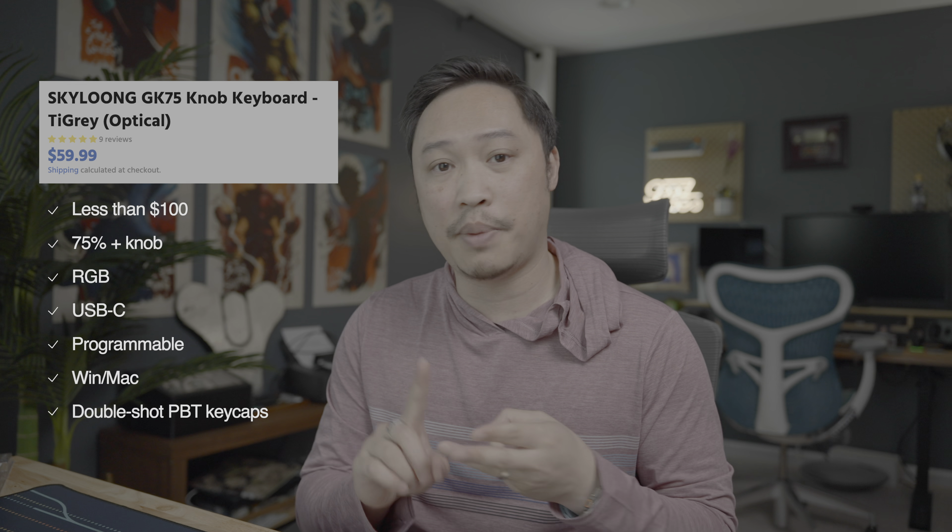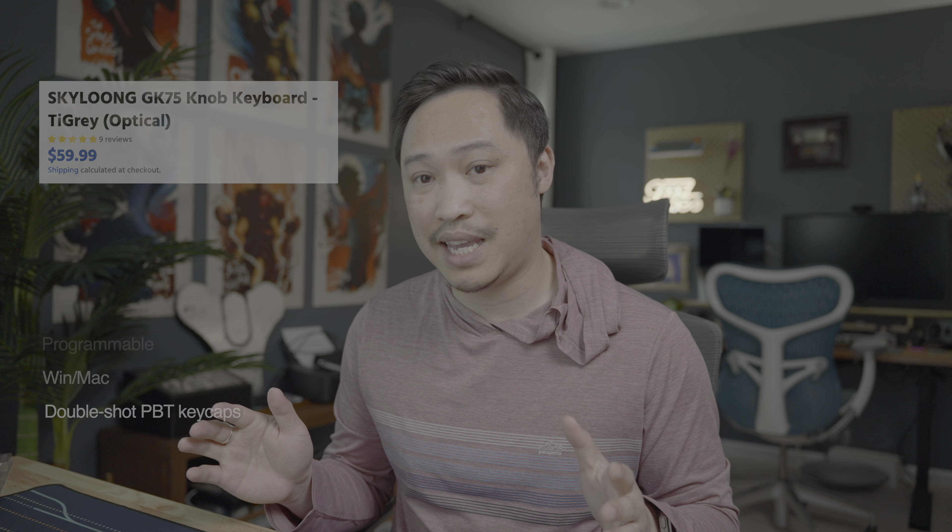If you are looking for a sub-$100 keyboard — 75% with a knob, RGB, USB-C, programmable, supports Windows and Mac, has really nice double shot PBT keycaps — I don't think you can do much better than this for the price point. At $60, that's a steal. Thank you Skylong for sending this my way. As always, all opinions are my own. They don't get a chance to see this review before you do, so everything I've had to say is my honest opinion. And honestly, it's a fantastic keyboard. I'll leave a link to where you can get this keyboard in the description below.